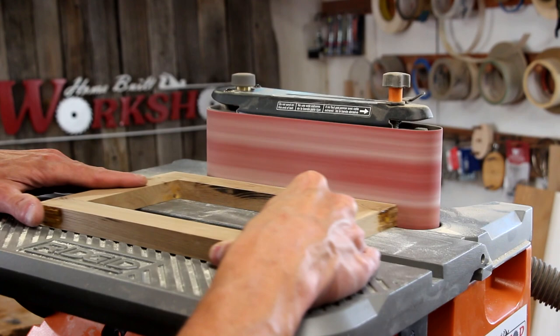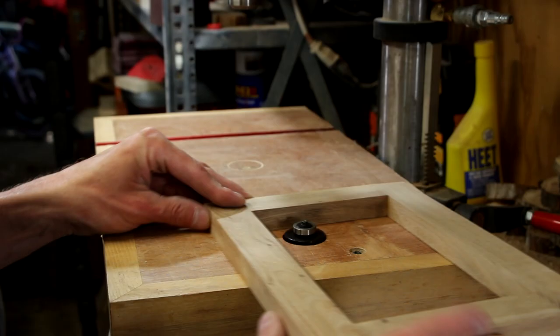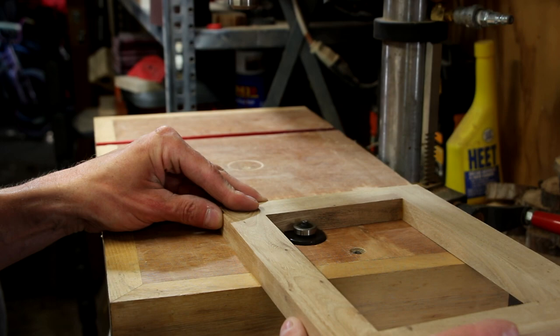We'll just let that dry for a little bit. As soon as the glue is dried, I use my oscillating sander to sand all the finger joints nice and flush. Then I'll drop a rabbeting bit in my router table and route a small groove around the back edge. This will accept the artwork.